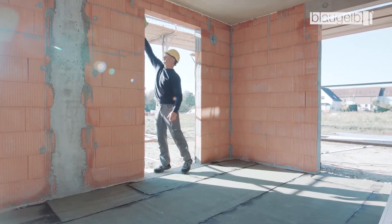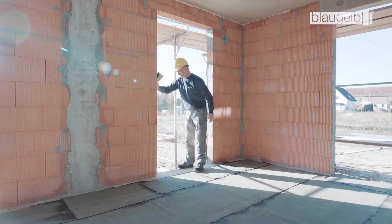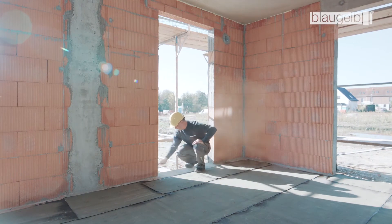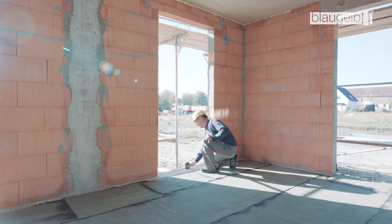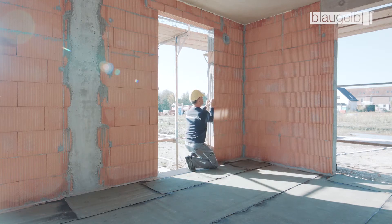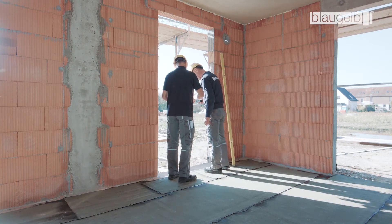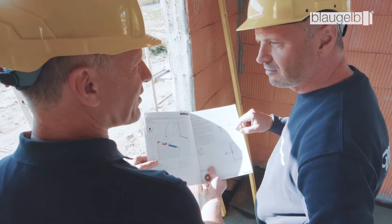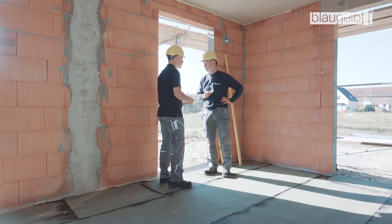For professional window installation, the soffit must be cleaned in order to remove dust and loose parts from the substrate. The dimensions in the unfinished state are verified using a suitable measuring tool and the reference marker is applied to the masonry. The installation joint and the associated sealing method can be discussed when the construction drawings are inspected and checked on site.